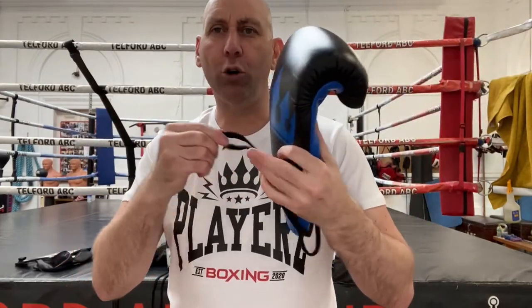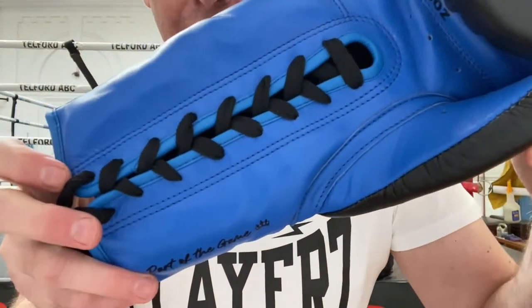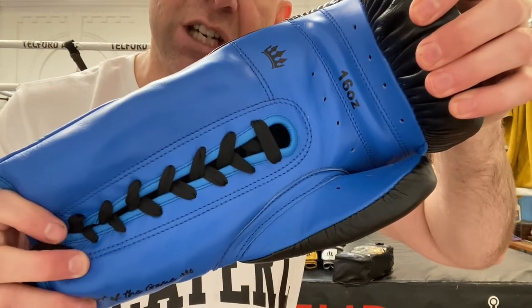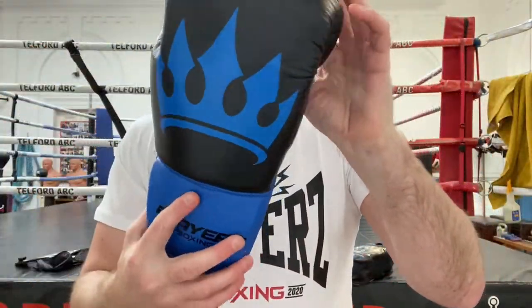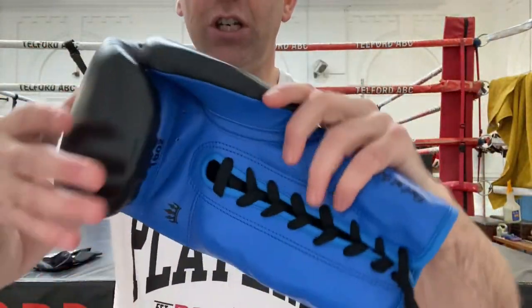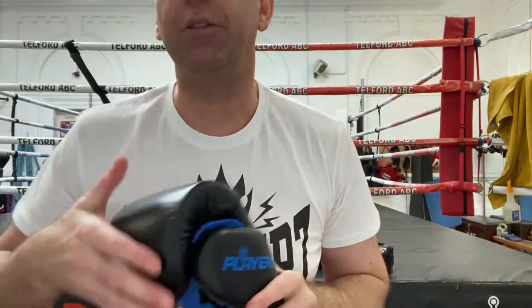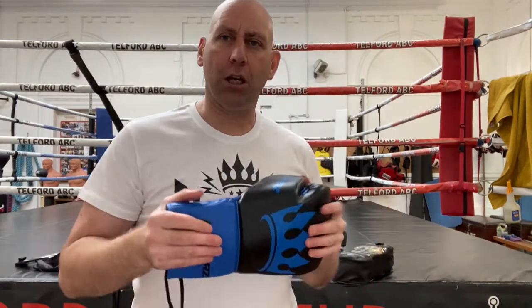I have to say the laces on these are a tad short. To get a really good fit they could do with probably another four inches. They're normal laces. On the face you've got eight air holes, the 16-ounce on the grip bar, and that little crown as well. In terms of stitching, stitching is of good standard. This is a glove at £49.99 and it comes in 10 oz, 12 oz, 14 oz, and 16 oz — these are 16 oz.